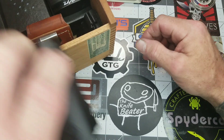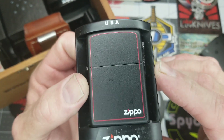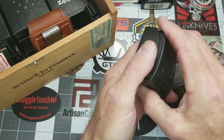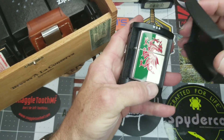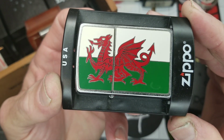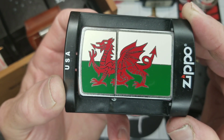Then we have a black with red speedline Zippo. I flick these out so you can see them — you know what a lighter looks like on the inside. These are all new, never used. And this is a Celtic or Welsh griffin lighter — my lighter of countrymen. From what I can gather, some of my family originally comes from Wales.